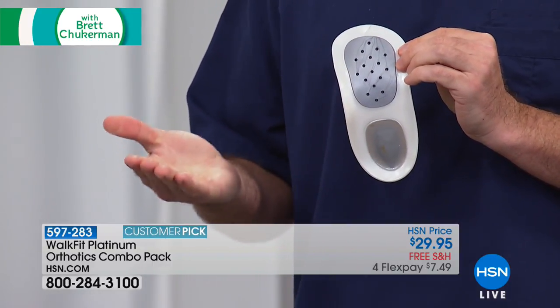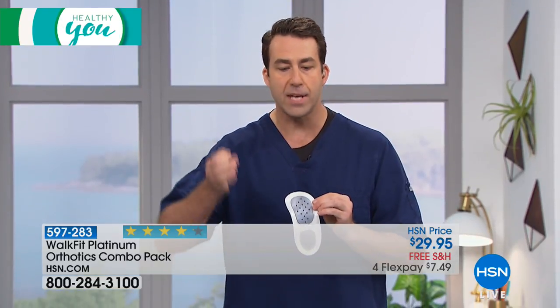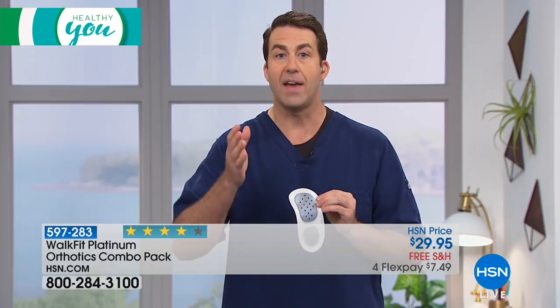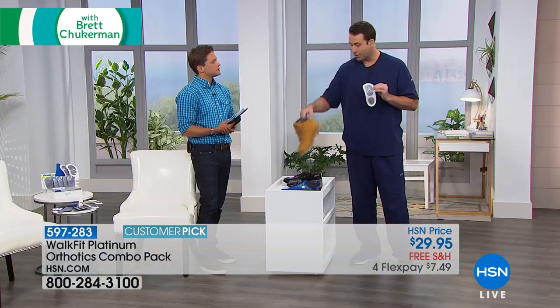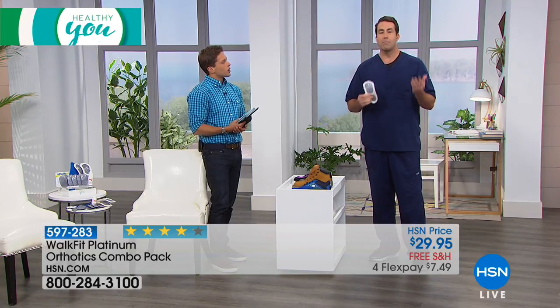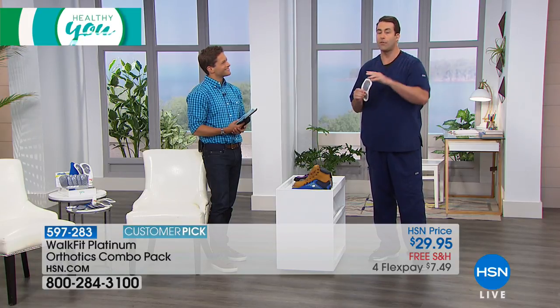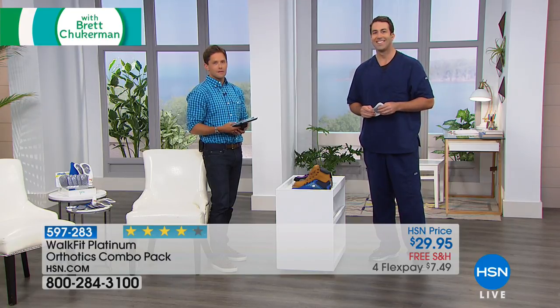This isn't something like a pill you take and it works right that second — it might feel a little uncomfortable and that's normal. Take a look at the reviews and how it changes people's lives. You can wear it in so many different types of shoes, whether it's athletic shoes, dress shoes, or things like that. You won't leave home without putting these in your shoes. Let's hear what your fellow customers have to say.